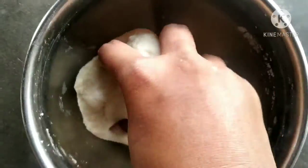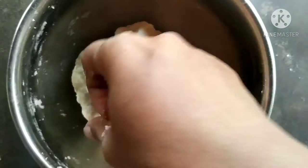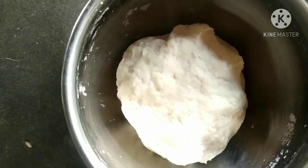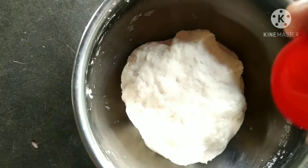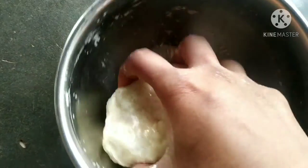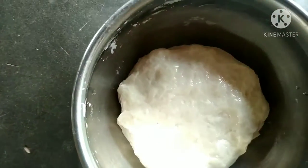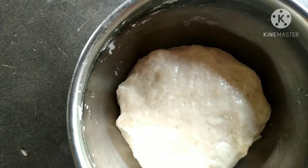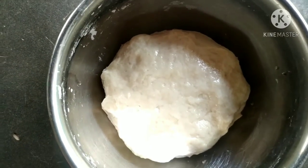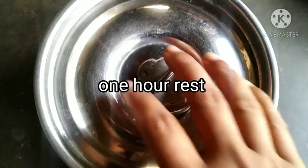Put a little bit of lime in the transparent bowl. Add 2 drops of oil and add 2 drops of water.